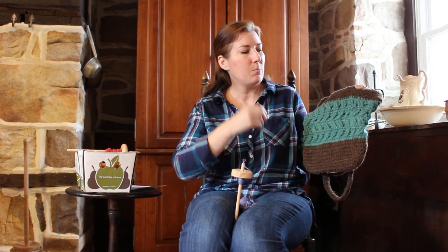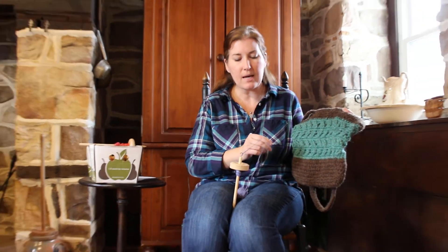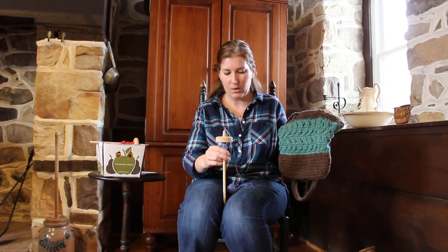Before long you'll be able to spin thin, fine, and even, and you'll find it's very difficult to go back and spin those first beautiful thick-and-thin yarns. I have some of the first yarns that I spun and I think they're so beautiful — now I couldn't go back and recreate that thick and thin look. I hope you enjoyed this video and if you have any questions, please contact me at Walnut Farm Designs on Instagram, Facebook, or Etsy.